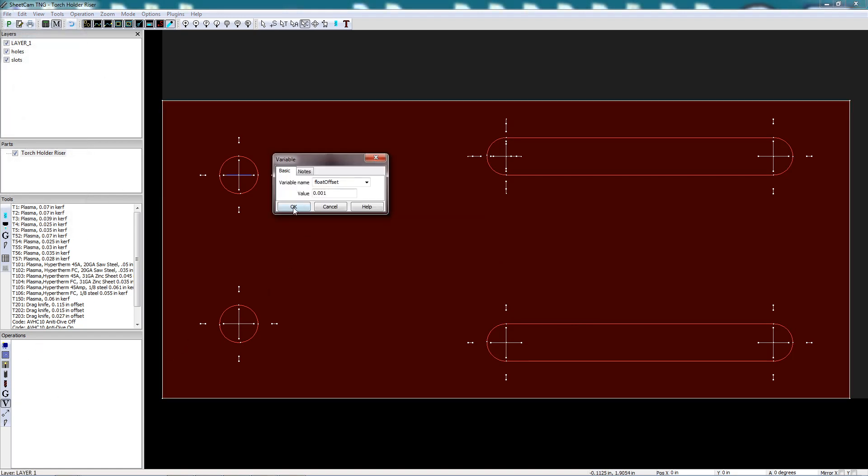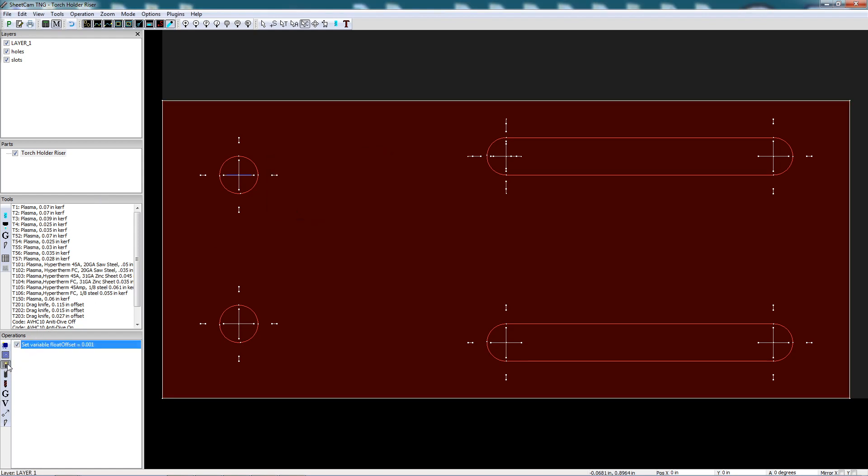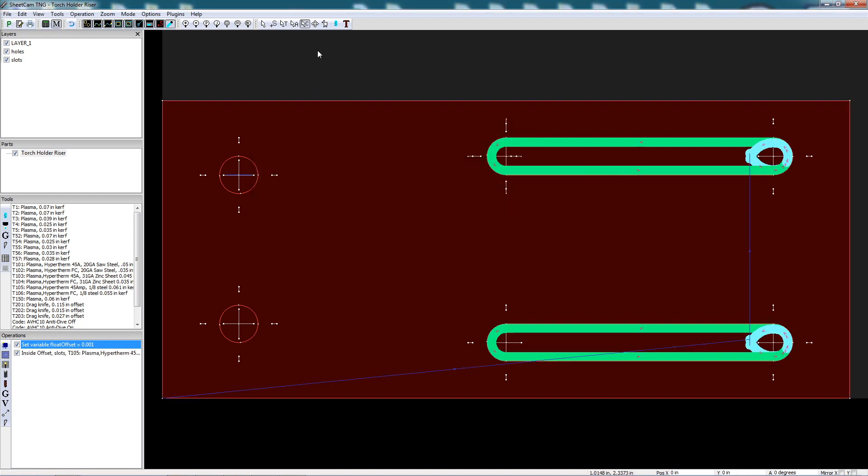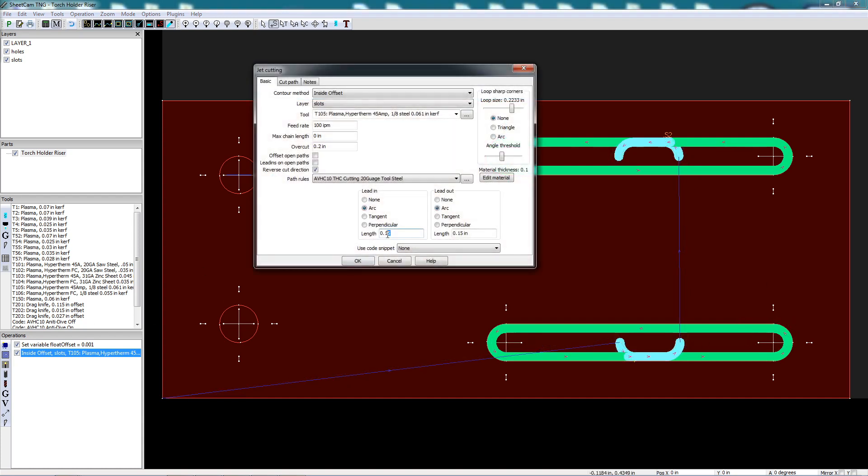I'll start by adding my ohmic sensor offset to the job. Next, I add the slot cutting operation. Next, I change the start and stop positions for the plasma cutter. Then I change the lead in and lead out a little bit so that the start and stop points are in the center of the cutout.